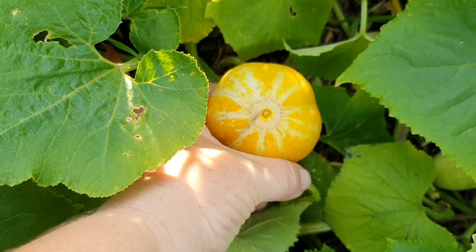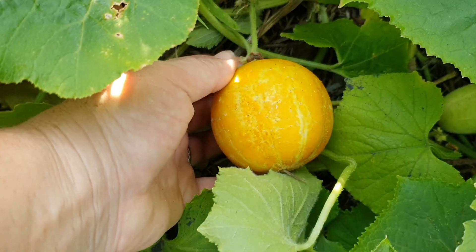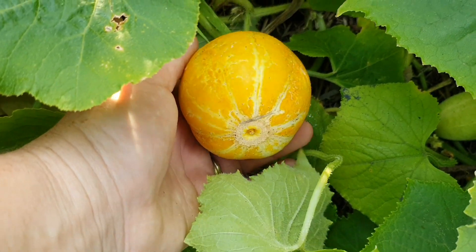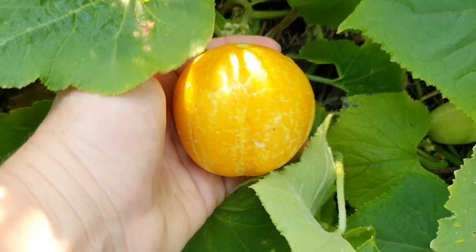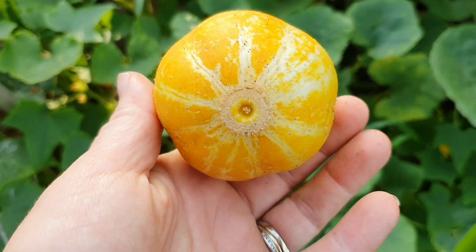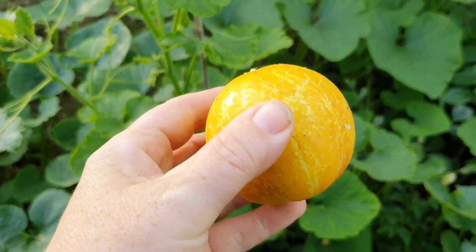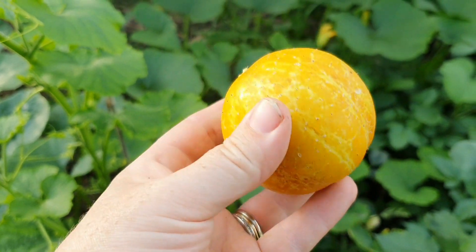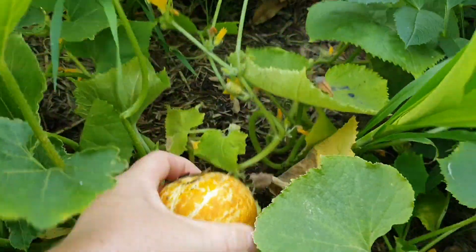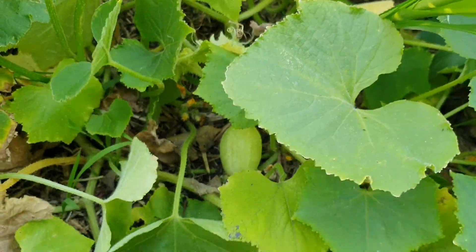A couple of weeks ago I harvested some of these — you might remember they were more of a green colour. My friend gave me the seeds from a plant she had growing in her garden. She thought it could be a cross between a crystal apple and a lemon cucumber, but to me they look more like a lemon cucumber now actually. There's another one here — let me see if I can just take it off. Got it.